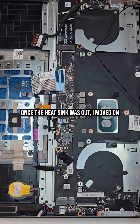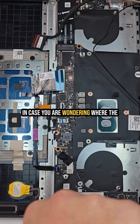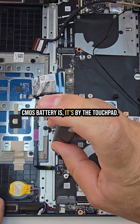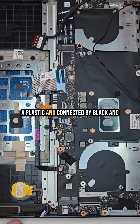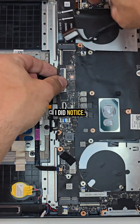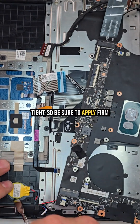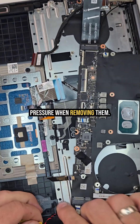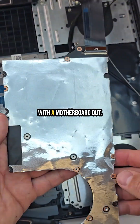Once the heat sink was out, I moved on to removing the motherboard itself. In case you're wondering where the CMOS battery is, it's by the touchpad — it's a small yellow battery wrapped in plastic and connected by black and red wires directly to the motherboard. I noticed some of the screws were extremely tight, so be sure to apply firm pressure when removing them. If you strip the screws, you're in for a big headache.